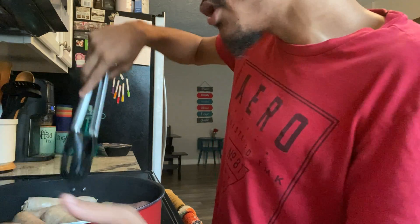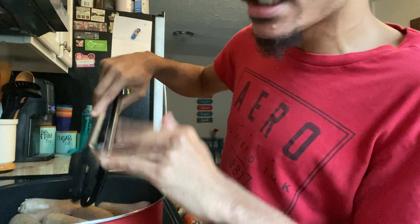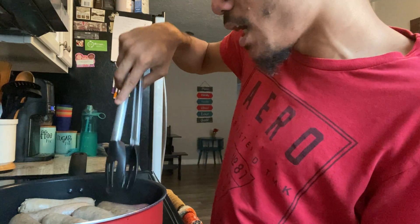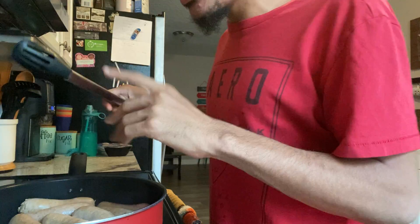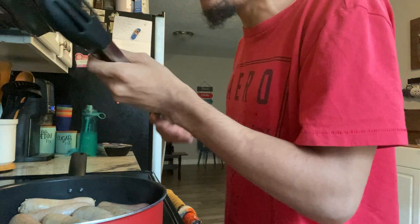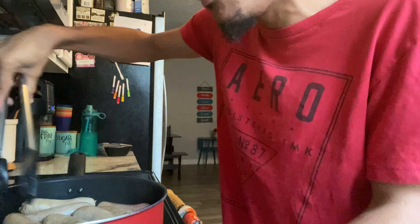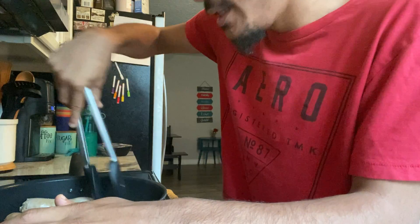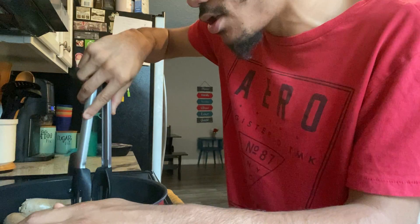Dinner's not even done yet and these already look amazing. This video is going to be a long one, but this is all going to be on one video — no part two. Let's keep cooking our sausages — we're doing such a good job. You want to keep babysitting them for a while until they cook down.